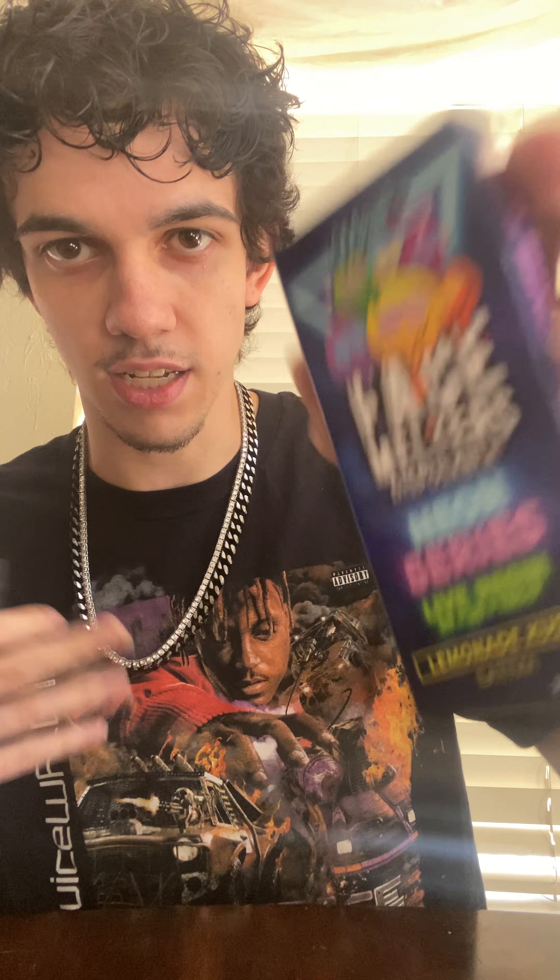Here's the packaging — it's two grams, by the way, with a USB-C charger. Okay, so big chief taste, sativa. This one honestly doesn't taste like lemonade, but it doesn't taste bad either.